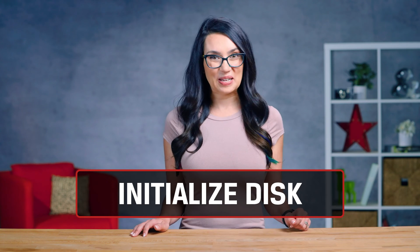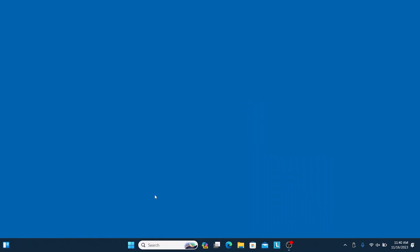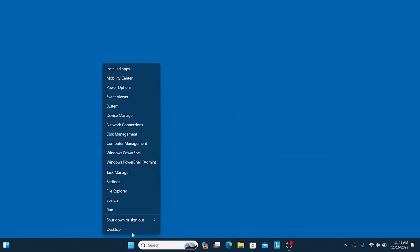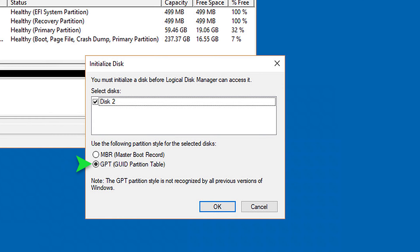Now let's get into Windows. Sometimes a new drive just needs to be initialized — a polite hello, if you will. Right-click on the Windows logo and select Disk Management. Locate your new drive, right-click and select Initialize Disk. You'll then be asked to choose MBR or GPT for your partition style. Most of the time you want GPT, so if unsure, select that.